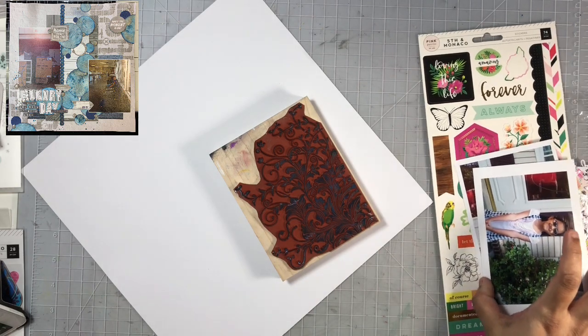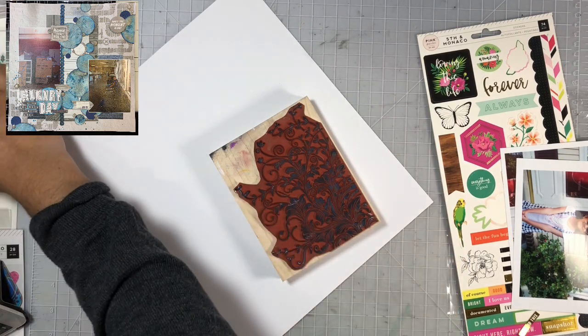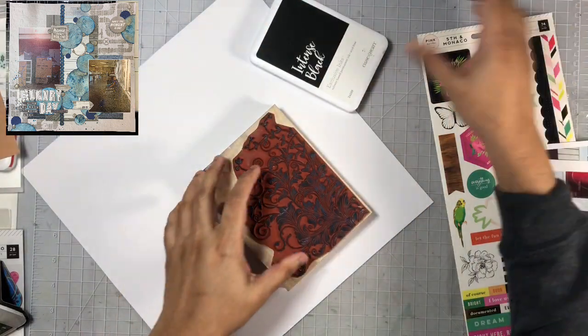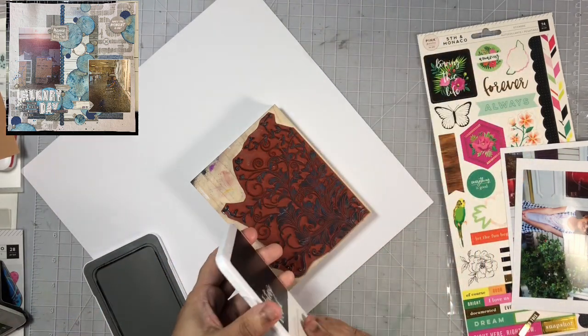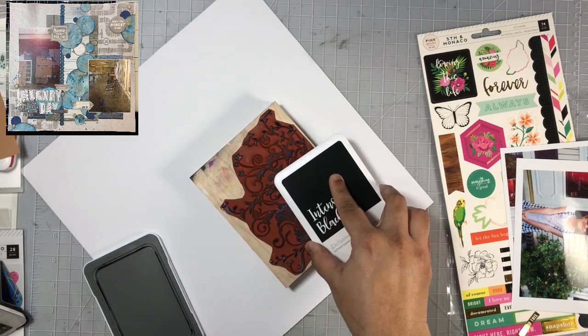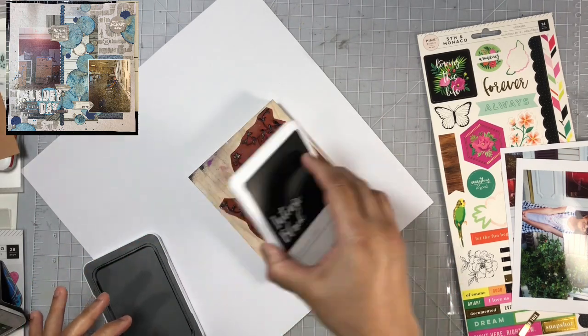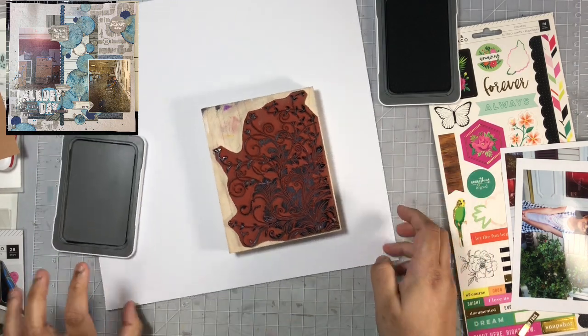We pass our layout on to the person in front of us, who then scrap lifts us until we get to the end. It's really nice and interesting to look at all of the layouts and see how they change from layout number one all the way to the end. Here you can see on Emke's layout she has some white space on the top left and the bottom right, and I wanted to stick really closely with her design. I love this design — it's definitely not something I would do, but I really love how it looked and I was really challenged and excited to go ahead and scrap lift her layout.